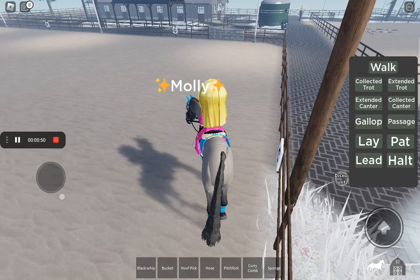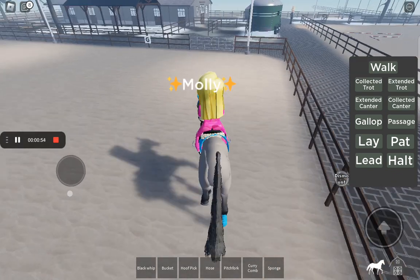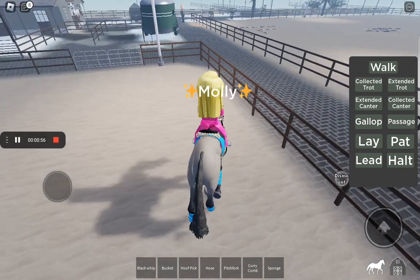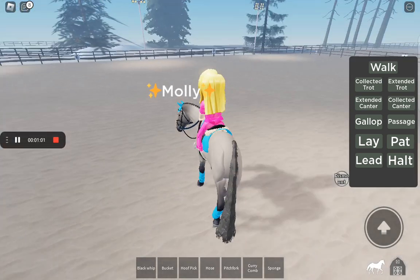Her collected trot is quite nice, she can get fast sometimes. She goes where she wants and we need to work on that as well. Her extended trot is also very nice.